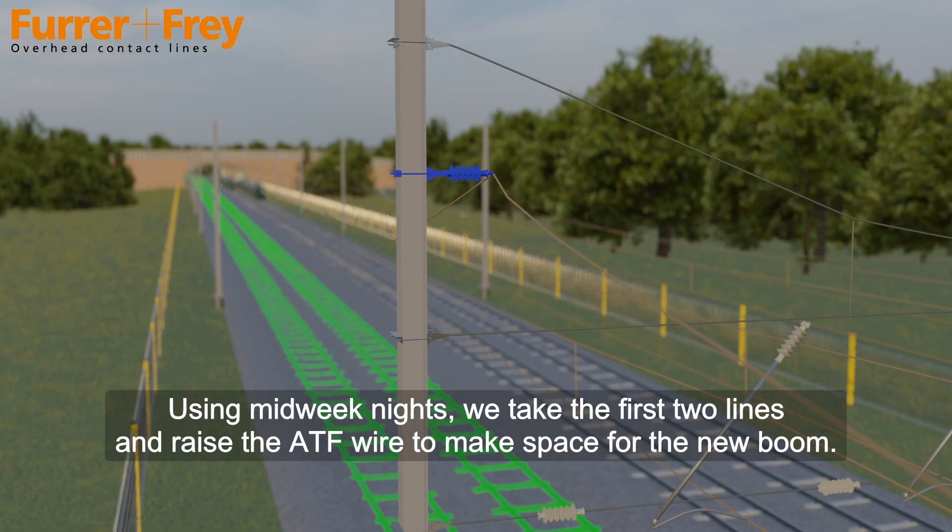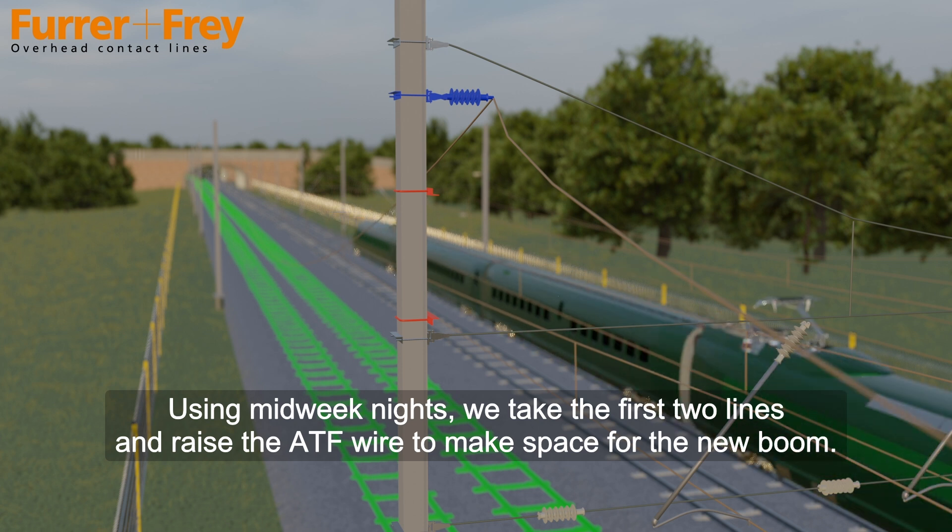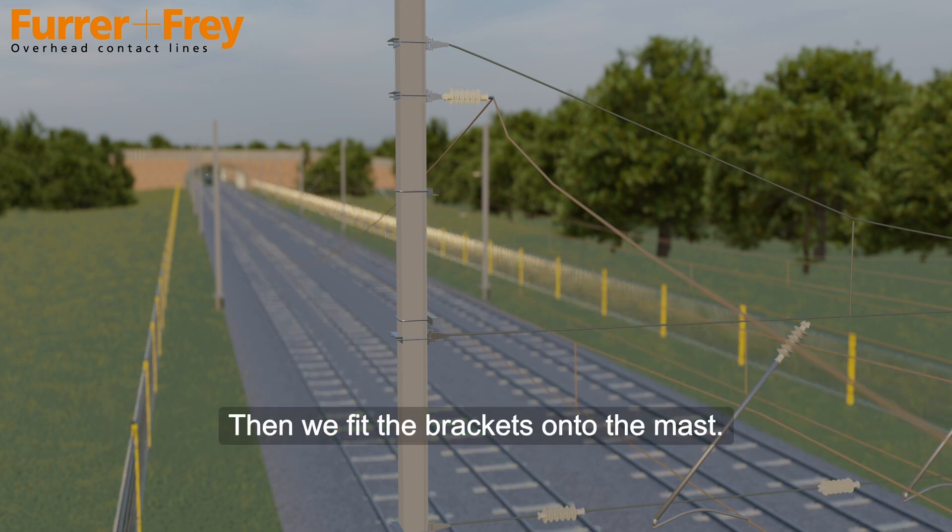Using midweek nights, we take the first two lines and raise the ATF wire to make space for the new boom. Then we fit the brackets onto the mast.